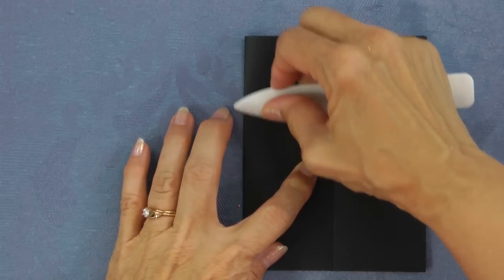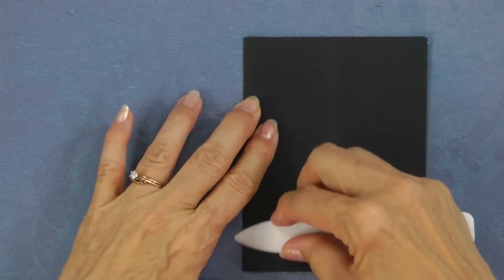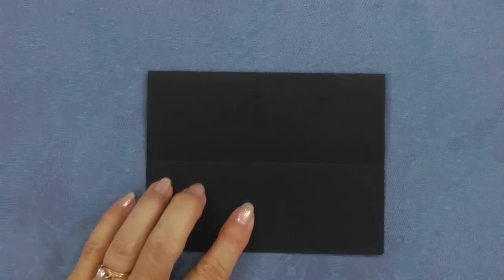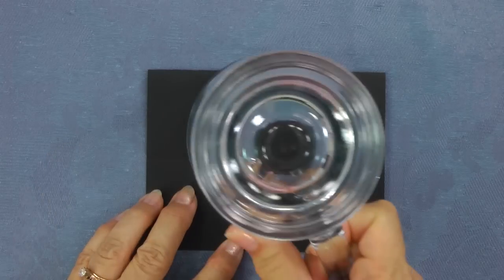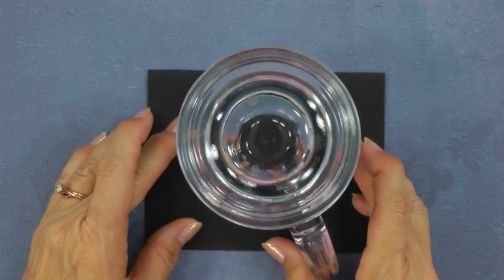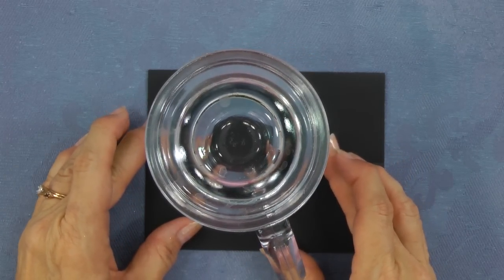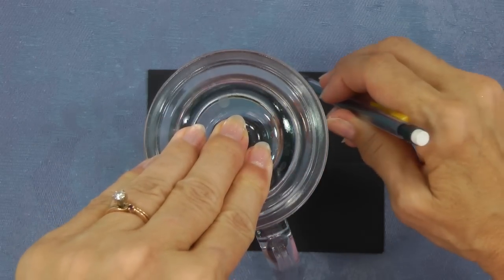Now we'll cut a circle that extends beyond the fold so we don't cut off the fold. I found a mug that is about four inches in diameter, so I'll use that to trace around. I want to lay it so it will extend beyond the edge of the card, and then trace around.